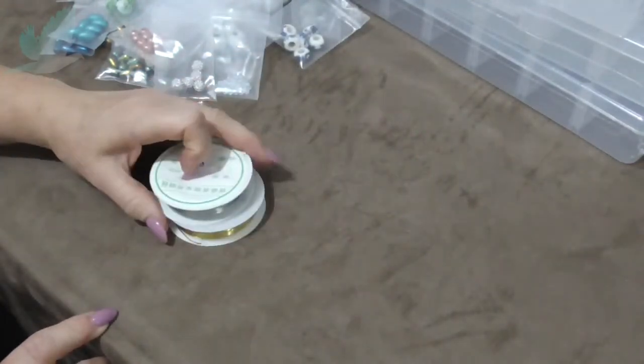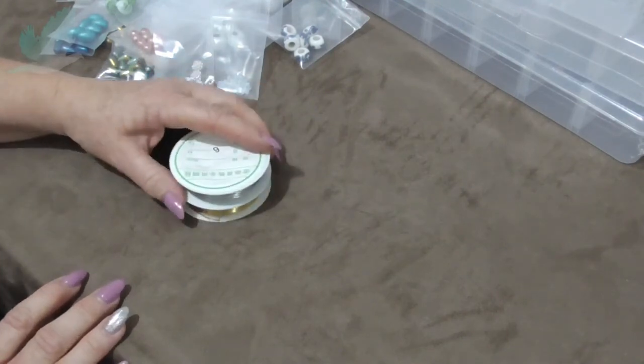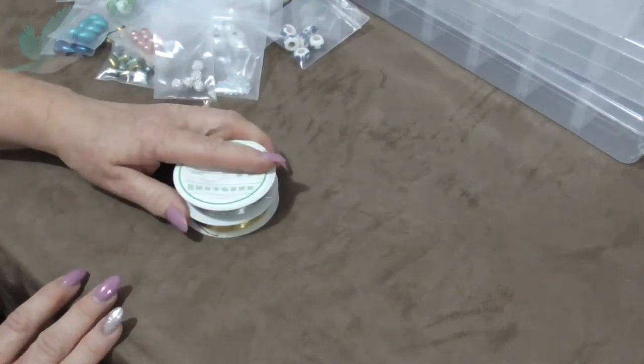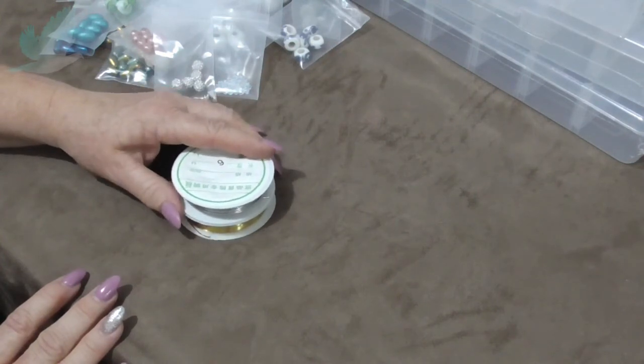So that is it guys — I hope you enjoyed this bead haul from Australia Beads. Thanks so much for watching, hope you're taking care of yourselves, and we will see you next time. Bye for now!